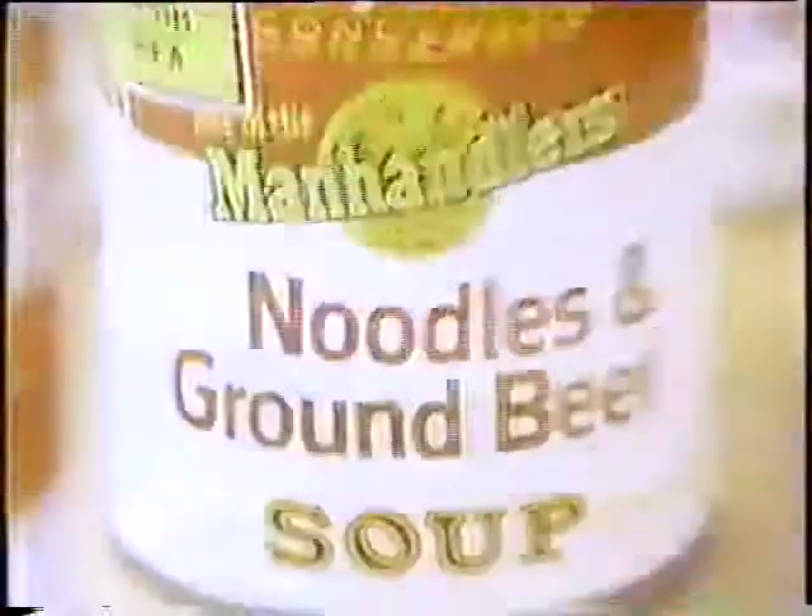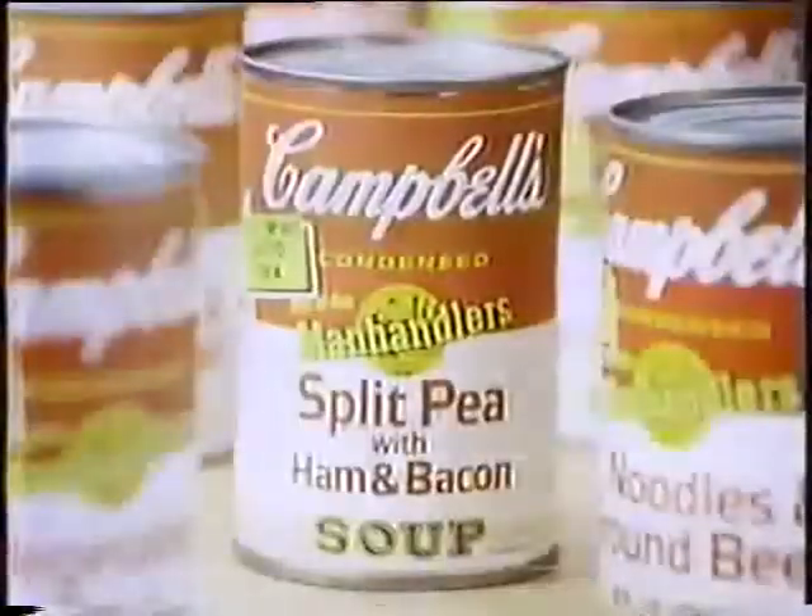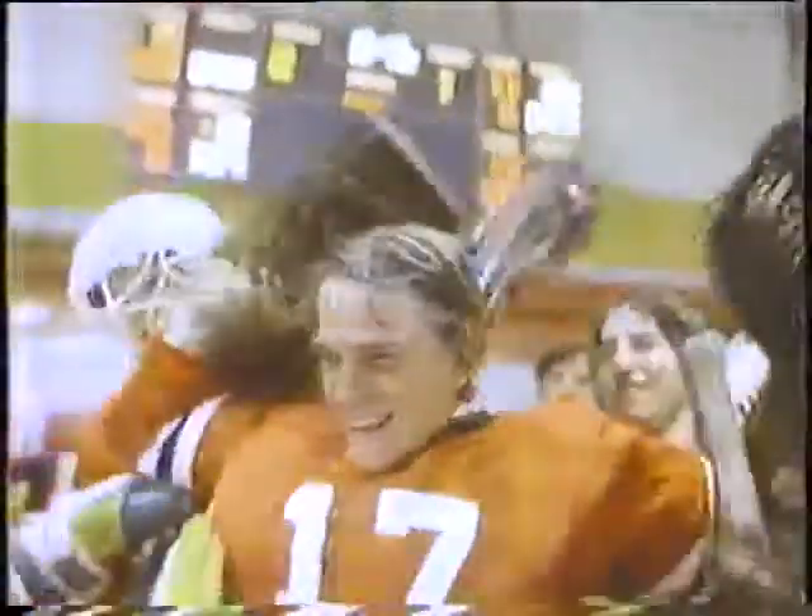How do you handle a hungry man? The Manhandlers. He's working up an appetite a manhandler can handle. Looks like my boy's grown up. He's ready for Campbell's Manhandlers.